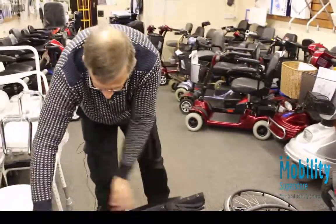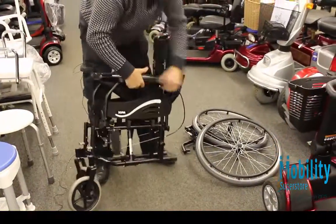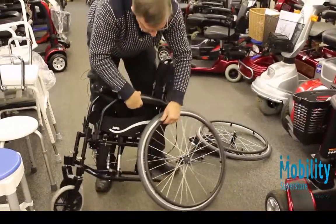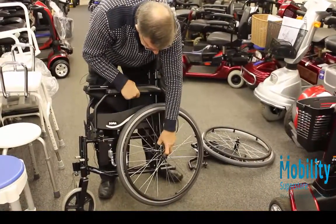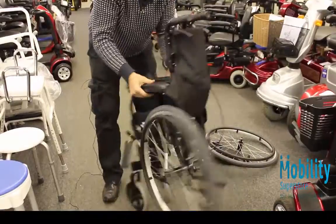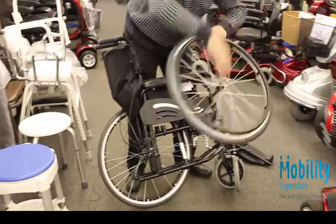It's extremely easy to put it back together. Put the handles up, take hold of the wheel, make sure you put it in the right hole in the chair otherwise it would be an embarrassment. Turn it round because it's easier to have the weight on the wheel, then bring your other wheel up.